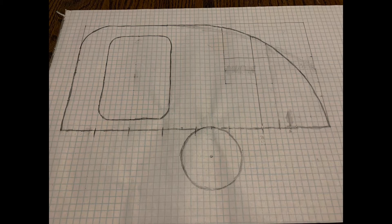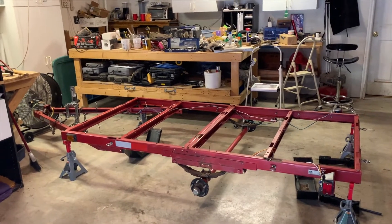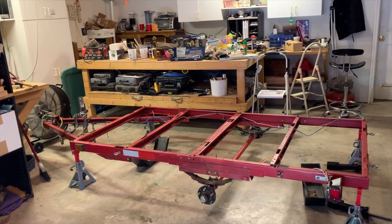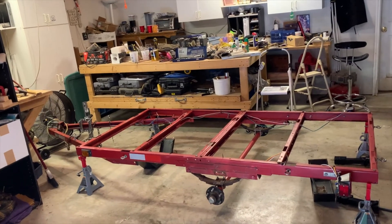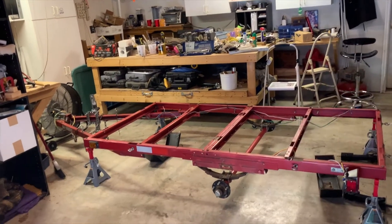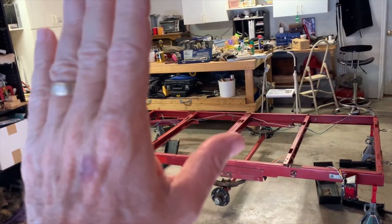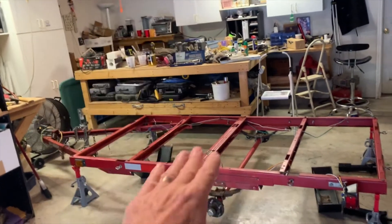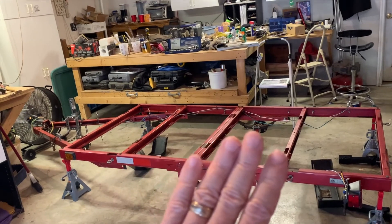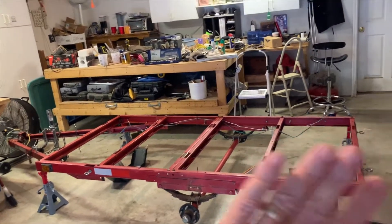After thinking it over last night, instead of just trying to loosen the bolts and square everything up and take the warp out, I've decided to take the trailer completely apart. It'll be easier to square everything out, easier to take the warp out, easier to put my supporting steel on, and easier to really clean it, take the rust off, and paint everything. So I'm just going to take it completely apart.